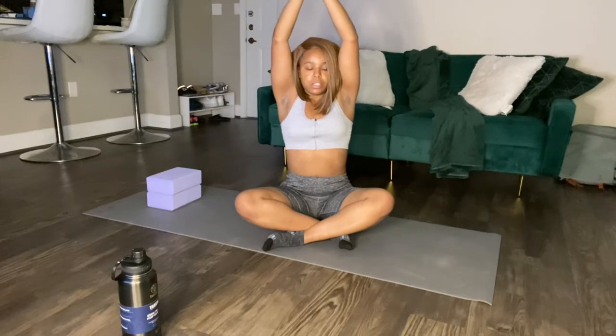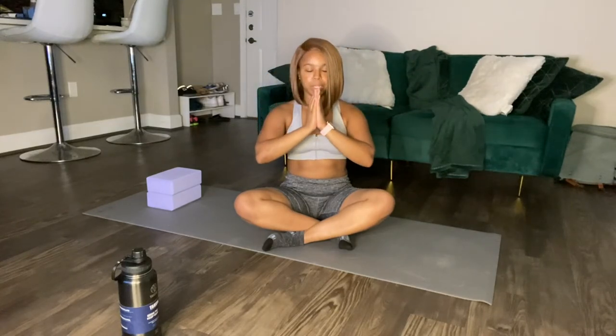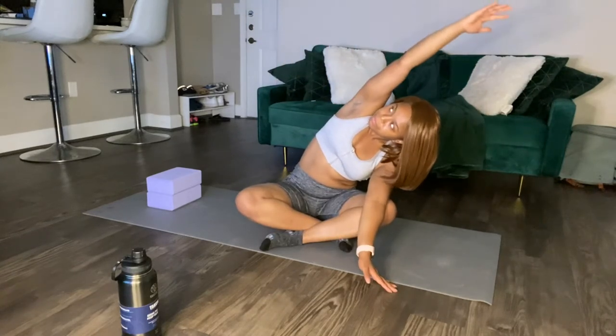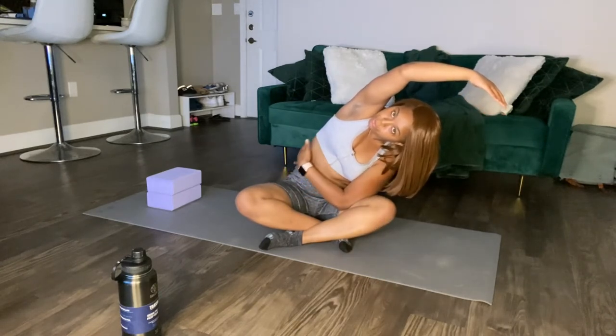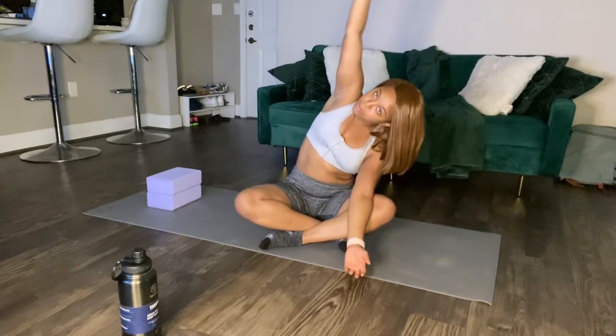We're going to do this one more time, but you're going to hold your arms up and center your hands as you bring it down and release. Now we're going to breathe in and bring it over to the side — hold that for a second, you should feel the stretch right here. Breathe out and we're going to bring it over to the other side.